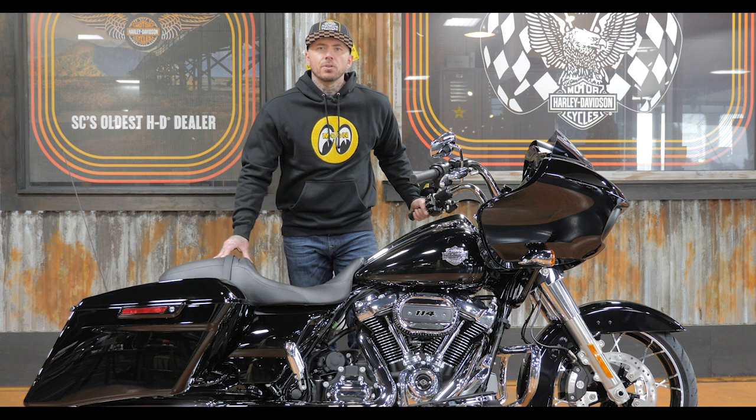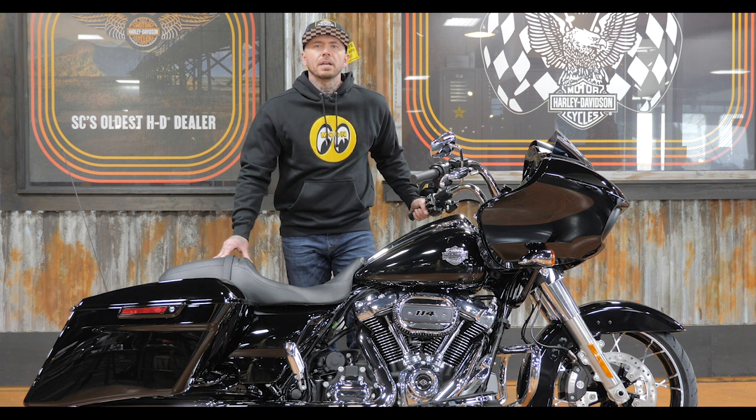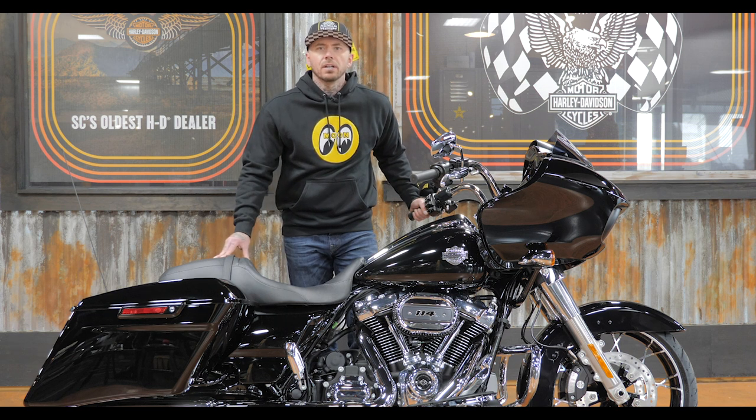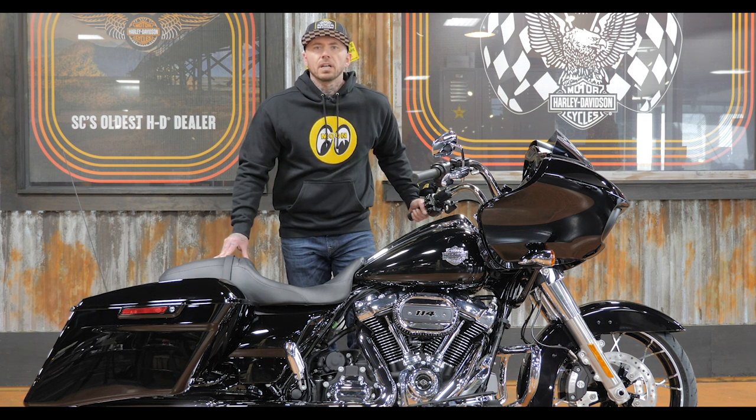All right guys, today we're going to review the 2021 Road Glide Special in Vivid Black with the chrome finish. For 2021, Harley-Davidson is offering 10 different color options for this bike — some two-tone, some solid colors. Five of those will have the chrome finish like this one, the other five will have the black finish. Head over to Harley-Davidson's website to check those out.